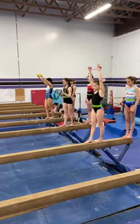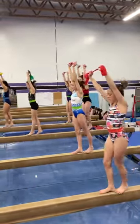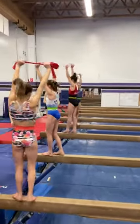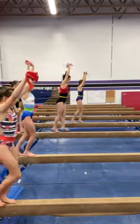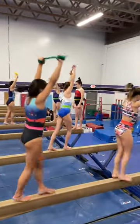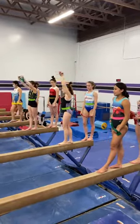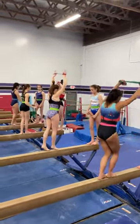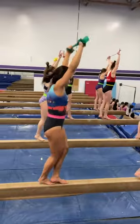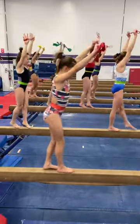Punches. Switch halfway. Switch feet in front. Now switch your feet across the beam. Backwards punches. Switch your feet halfway. Arms tight. Watch the beam. Tight leg. On your toes.